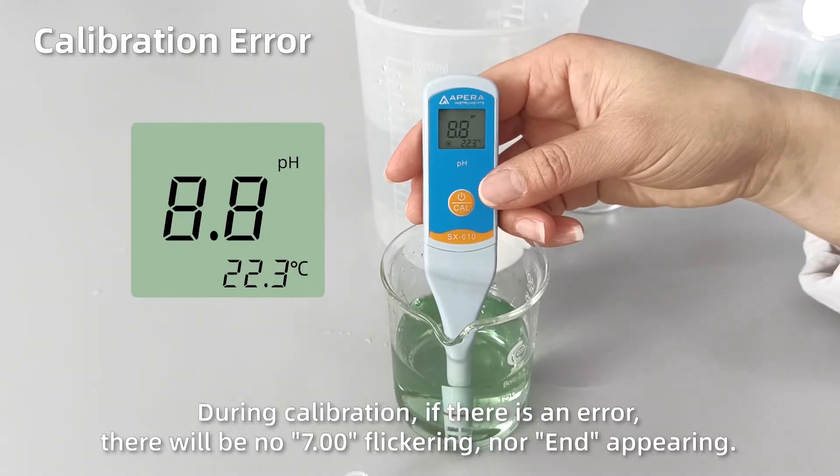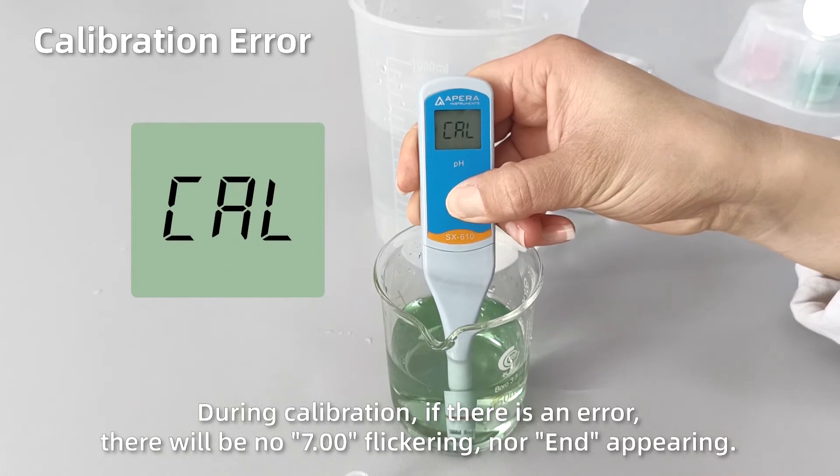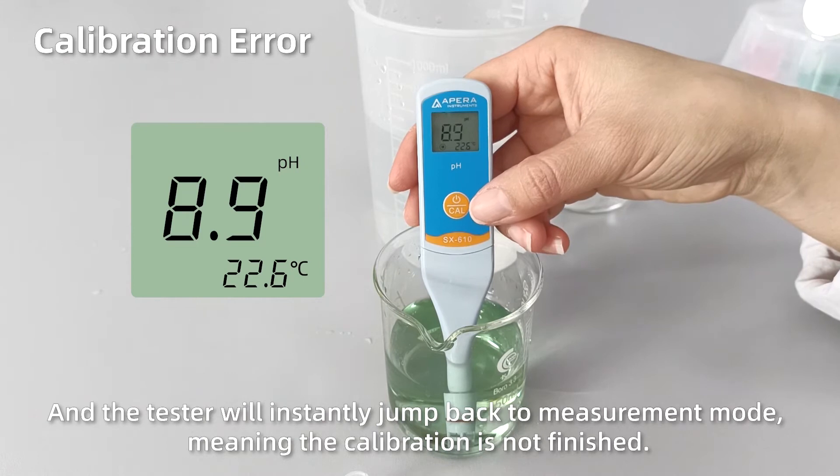During calibration, if there is an error, there will be no 7.00 flickering, nor 'end' appearing, and the tester will instantly jump back to measurement mode, meaning the calibration is not finished.